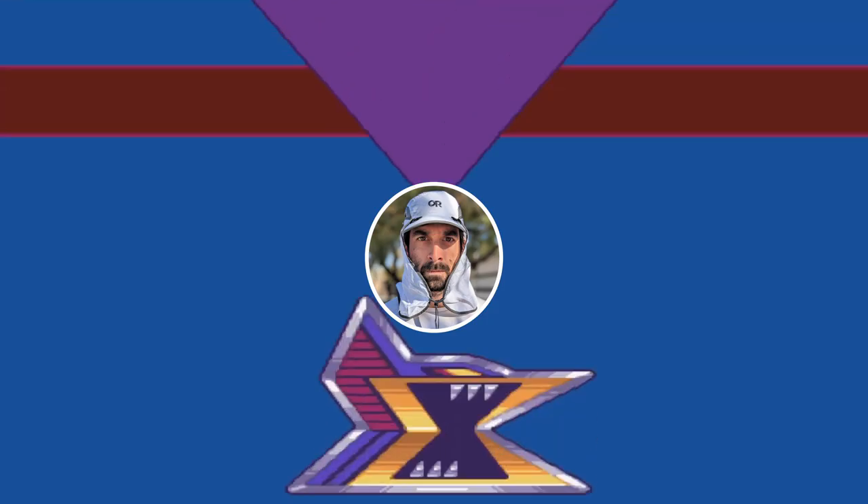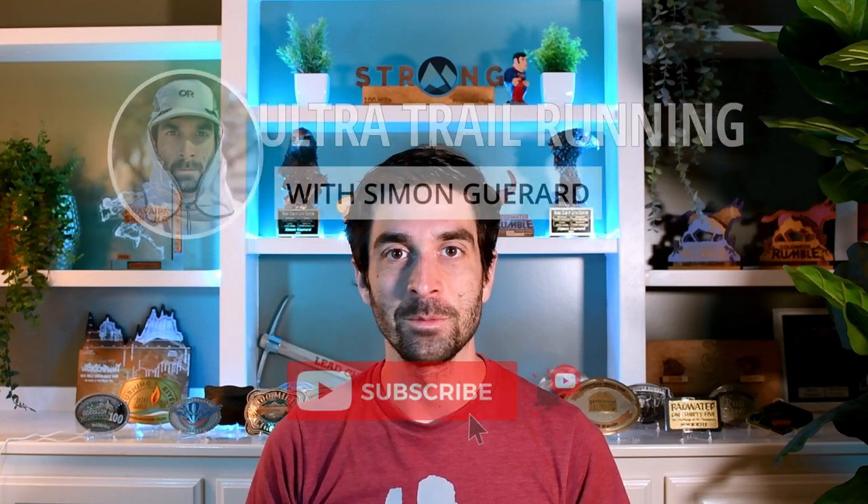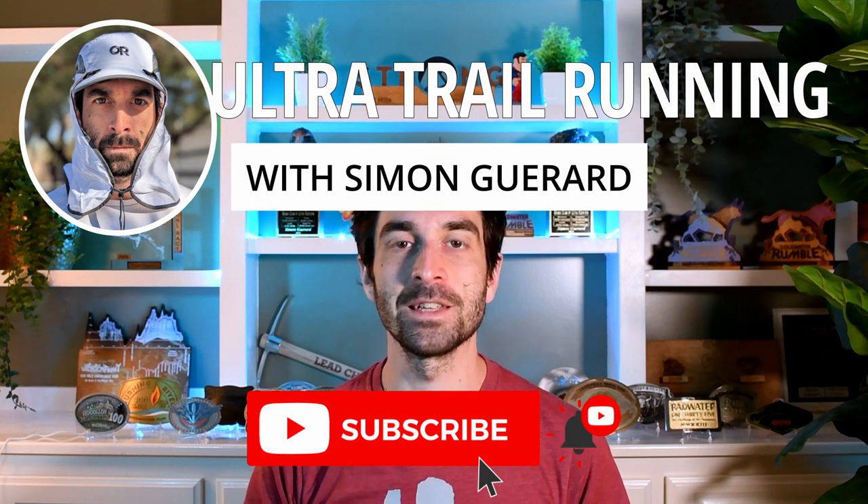Today I'm walking you through how I pack for a trail run and how I pack for an ultramarathon. Hi, my name is Simon, welcome to my channel. I'm an ultrarunner with 3,600 miles of finishes, and on this channel I want to share my experience and the things I've learned along the way so that you can have your own adventure. Basically I just don't want you to make the same mistakes that I did — there's really no reason to suffer needlessly. So today we're talking gear, specifically how I pack my vest when I go trail running and how I pack my vest for ultramarathon.